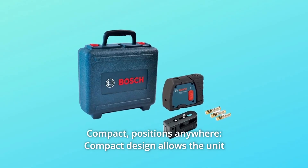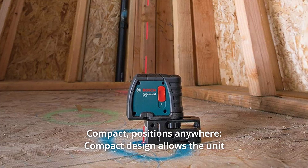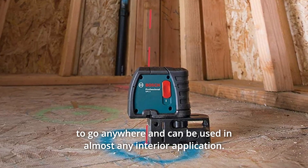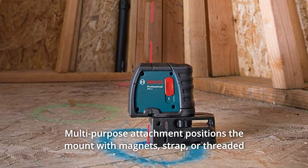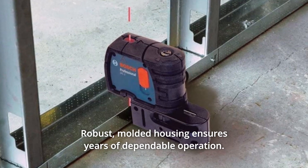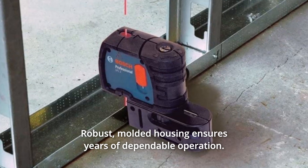Number 4: Compact Positions Anywhere. The compact design allows the unit to go anywhere and can be used in almost any interior application. The multi-purpose attachment positions the mount with magnets, strap, or threaded mounts. Robust molded housing ensures years of dependable operation.